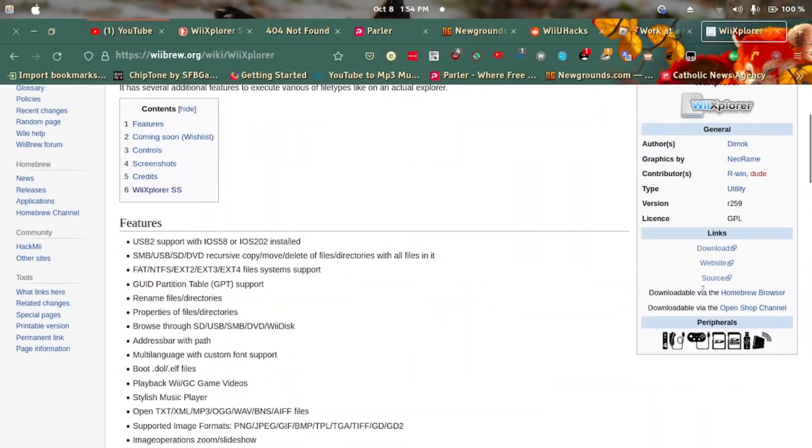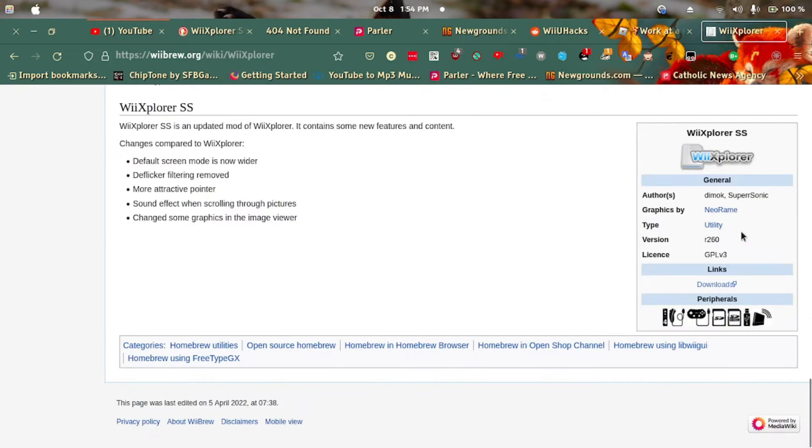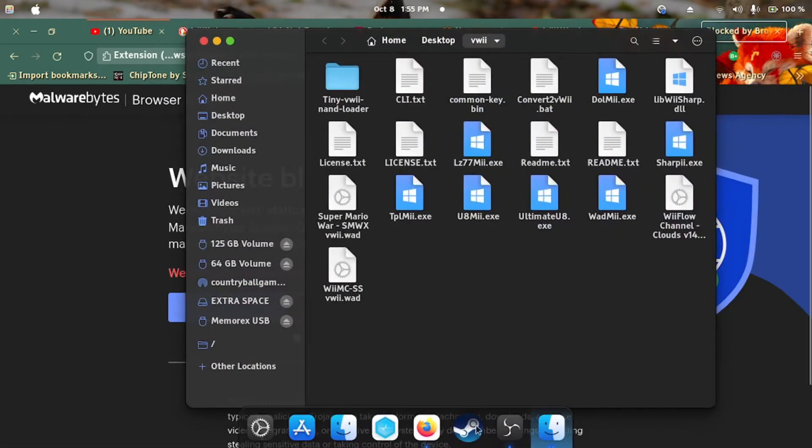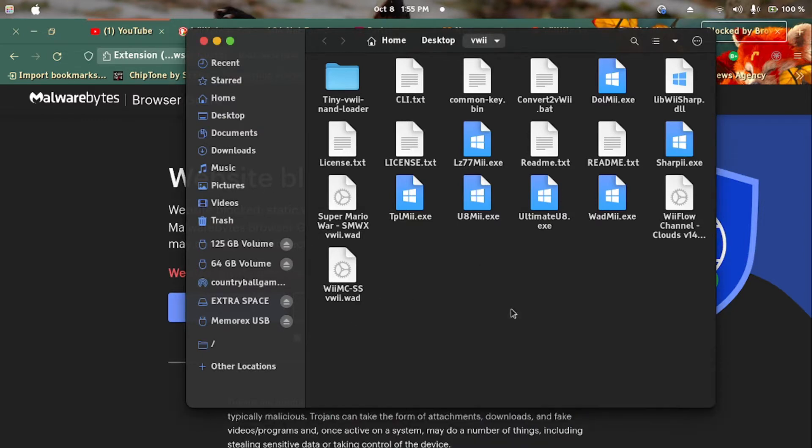Now let's choose a ROD file to use for this video. I will be using the RE-Explorer ROD file for this video. Once you've downloaded the file, you will need to use RodMe. I will put the link in the description of the video.